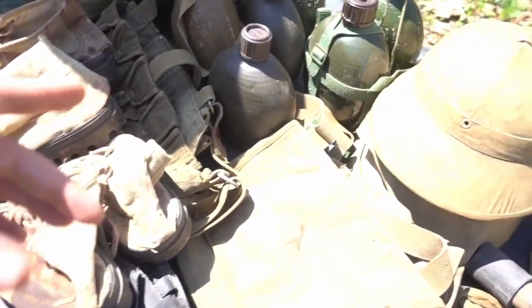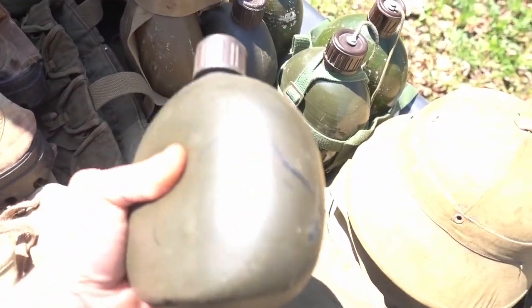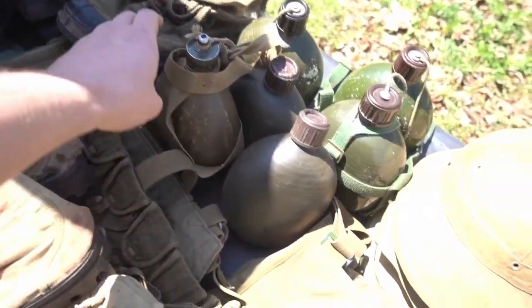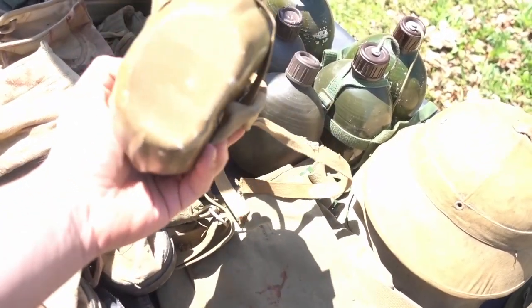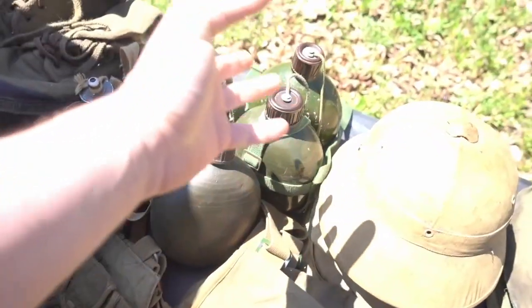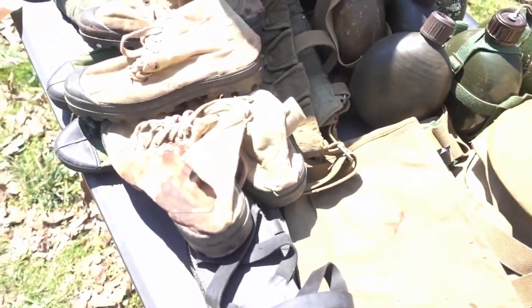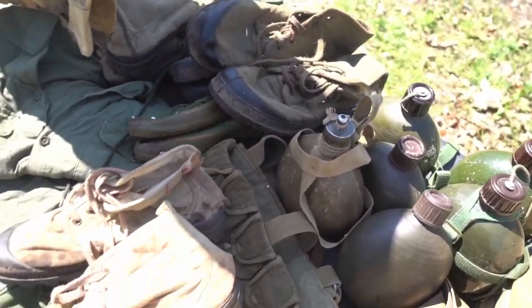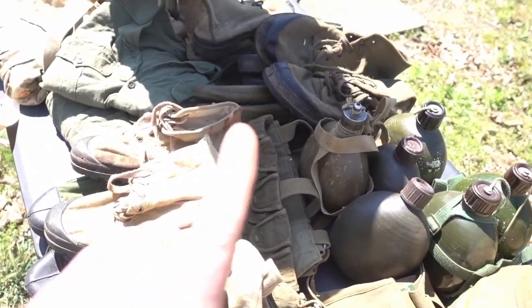The other neat thing is they also cast a bunch of these canteens out of foam rubber — super pliable. I've got a couple of those. And then this here is, I believe, World War II Japanese — you guys can correct me if I'm wrong on that one. Then I've got several other canteens that I amassed from the set. I've also got a bunch of pairs of boots. Some of these are a mix of original Vietnamese, Chinese, and I believe French.